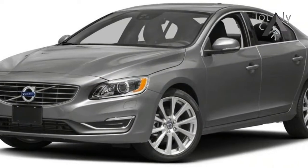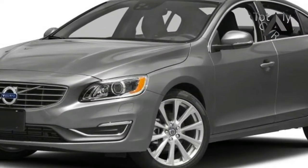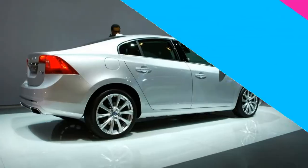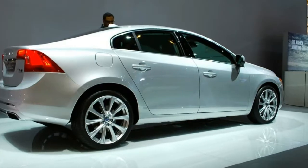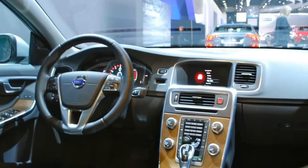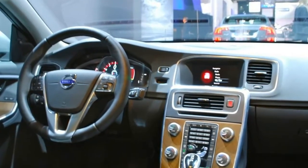An above-average 0.90 g rating on the skidpad was somewhat offset by determined understeer, although the S60 Inscription showed measurably more road-holding and braking grip than we recorded in our earlier test of the standard wheelbase T6 model, which rode on essentially the same tires.